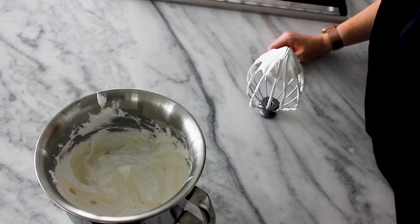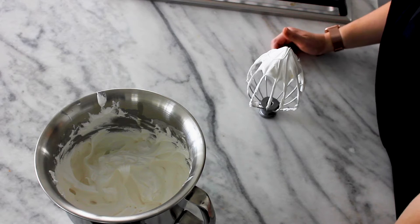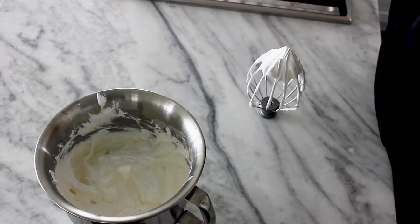Today we're going to make an easy marshmallow fluff frosting. It only has three ingredients and it comes together in a flash, and then you're ready to frost any cupcakes, cakes, or s'mores situations that you have. This is your frosting.